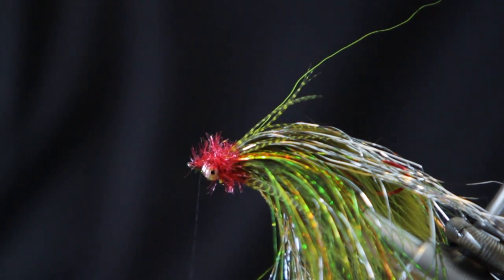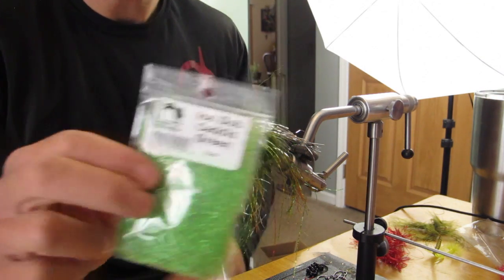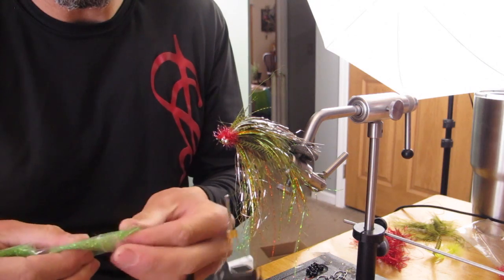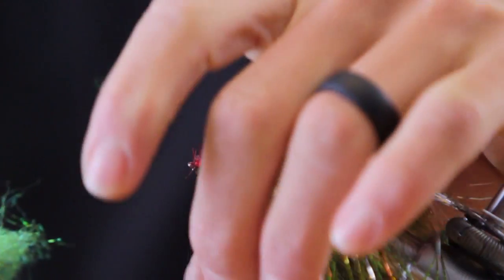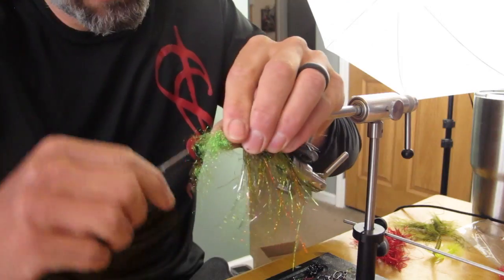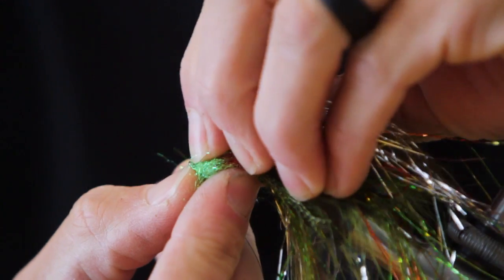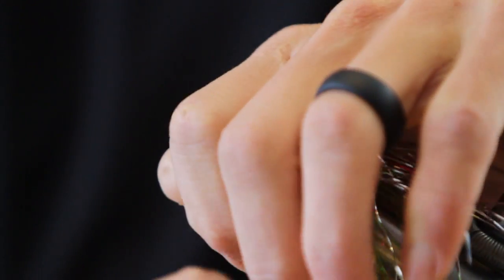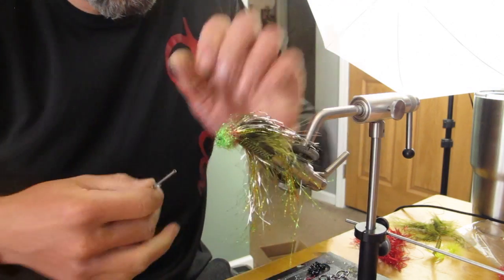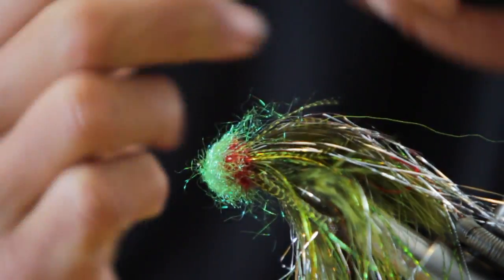The final step is my head. We're going to use Ice Dub Green. Pretty simple process — pinch the nose, wrap your thread, pull some of the extra off. Thumbnails, pinch and pull. Come back through. Not sure why this is called the perch, but greens and silvers are easy colors on the Big Manistee here.